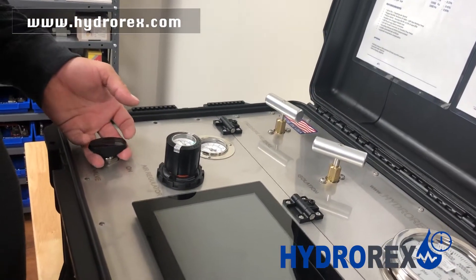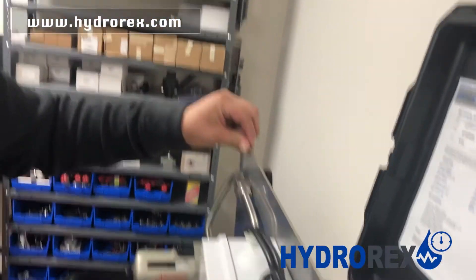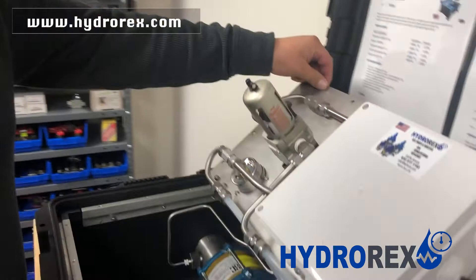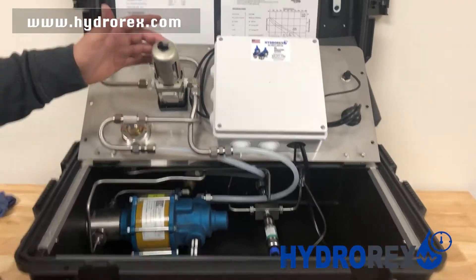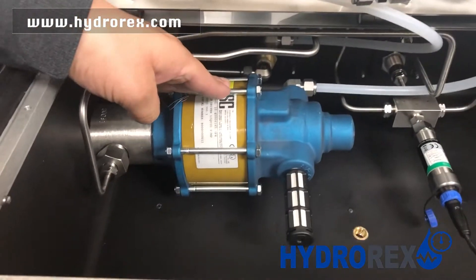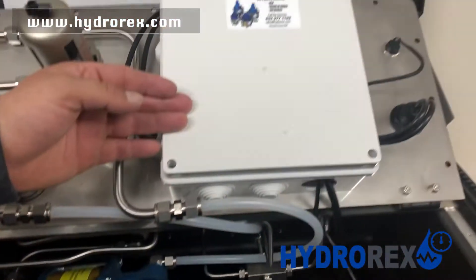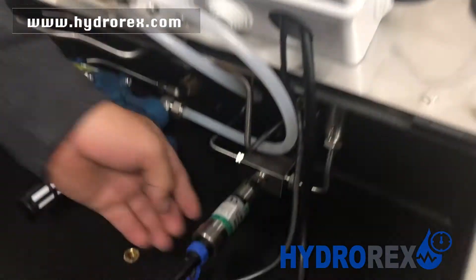This valve here is a solid valve so it will help push the panel up. Inside we have our air filter, our pump, our electrical box for our digital chart recorder, and our transducer.